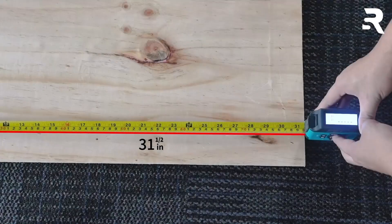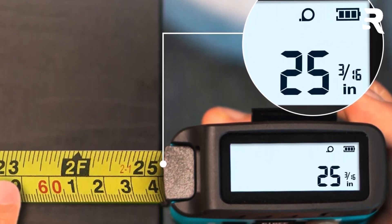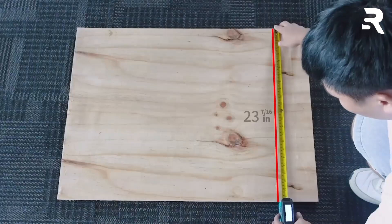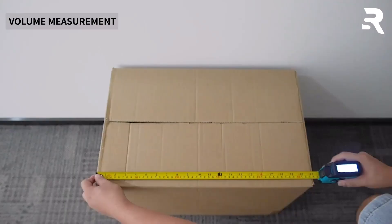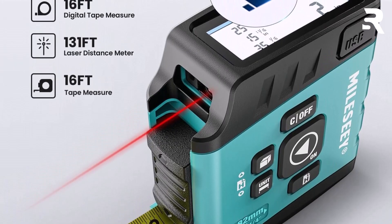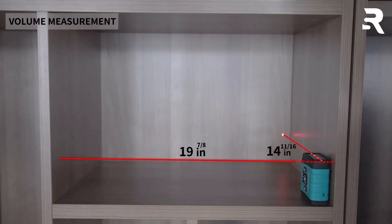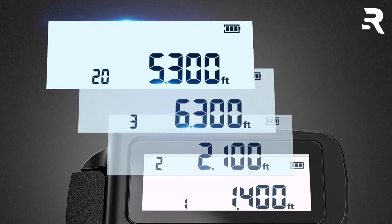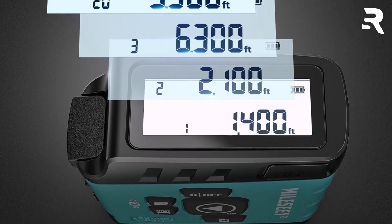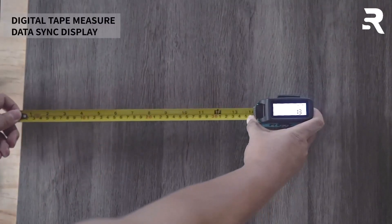Another standout feature is its memory function, capable of storing up to 20 measurement values — a useful addition for tasks requiring multiple sequential measurements. The dual measuring modes are particularly useful for professionals in interior design, construction, and surveying. The DT20 can measure both direct target lengths and calculate areas and volumes, switching seamlessly between tape and laser modes. The tape lock feature ensures the measuring tape stays firmly in place, preventing slippage during use. Its rechargeable Li-Ion battery with Type-C charging supports eco-friendliness and longevity, with a single charge delivering up to 5,000 measurements. Whether you're working in a factory, apartment, or warehouse, the Milesi DT20 enhances efficiency and precision with its balance of advanced technology, rugged design, and thoughtful usability.